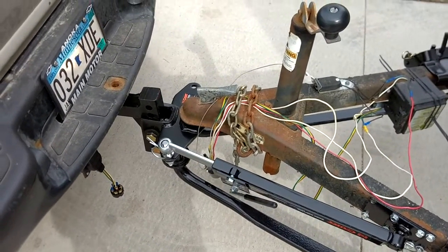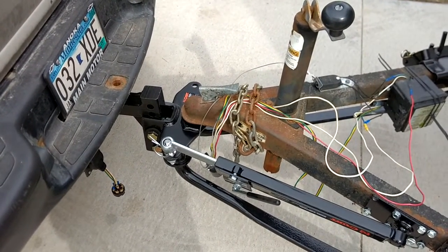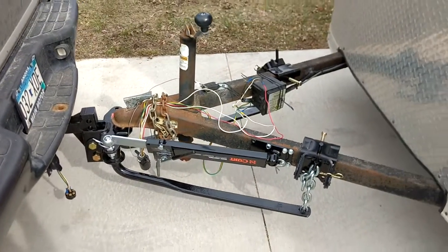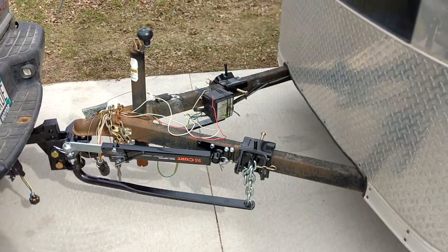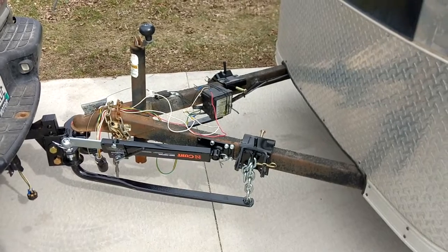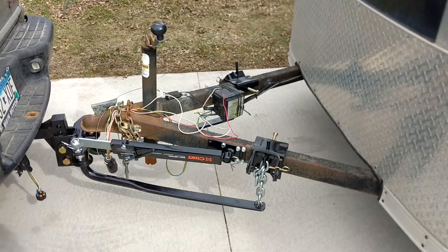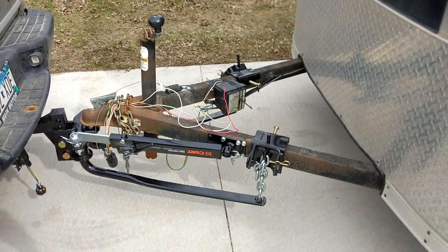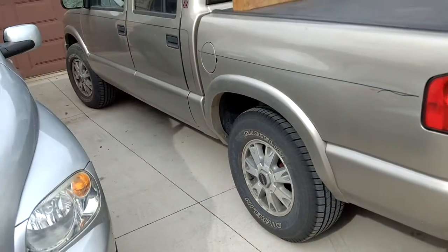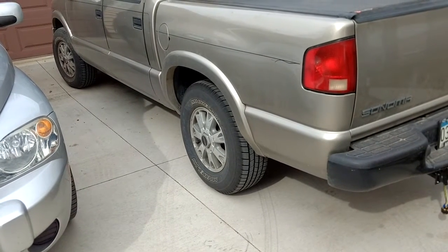Now that this part is done we can move ahead. I ain't going to be swinging — this is going to stabilize everything. Notice my truck is not sagging at all, so the weight distribution part of the hitch works very well.